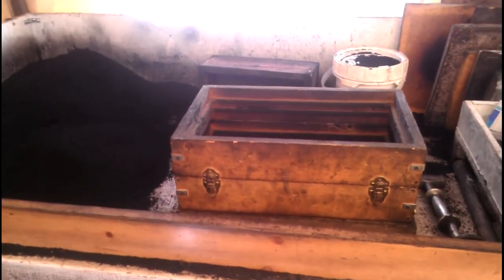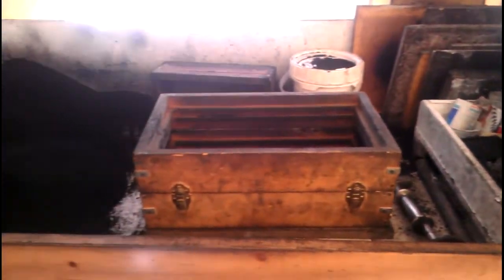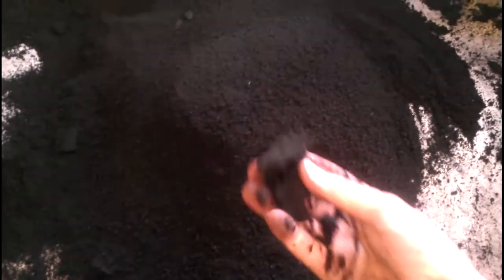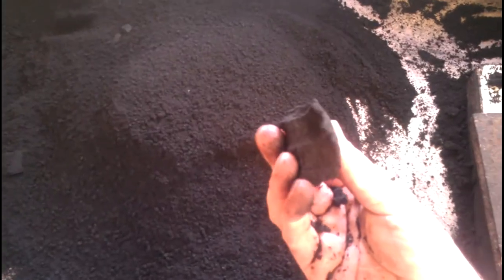All right, here we go. I'm over at my buddy Tommy's house — he's not actually here but he said I could come in and use it. Here's the molding bench, here's a flask, we got a molding board underneath it. Here's our sand — this is petrobond — and you see when it squeezes together it takes a shape. It's working pretty good, it's really nasty dirty stuff though.